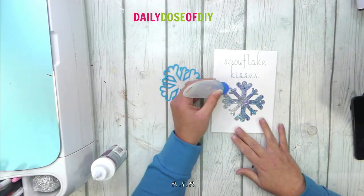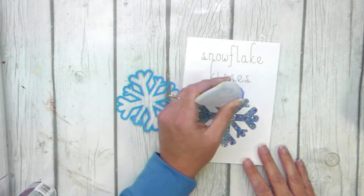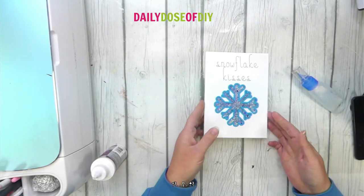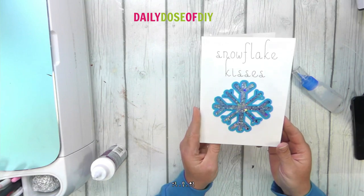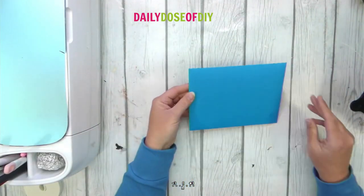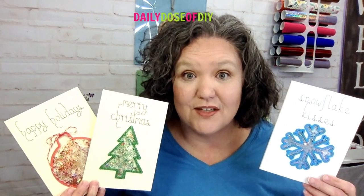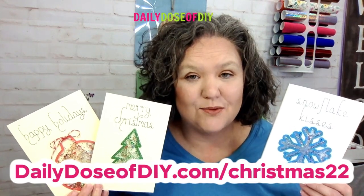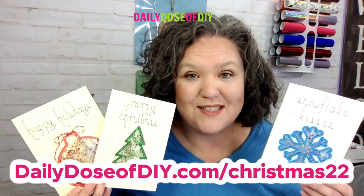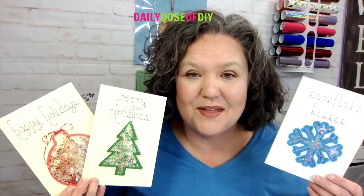And that is our shaker card! Finally, we'll add the snowflake cutout to the front. Using fine-tip glue, add it all around the outer edge and place the cutout on top. There is our finished card — Snowflake Kisses and Warm Winter Wishes. Thank you so much for making these shaker cards with me today. Be sure to grab your free SVG for the next 24 hours at dailydoseofdiy.com/Christmas22, and be sure you're subscribed to find out what we're making tomorrow. God bless.